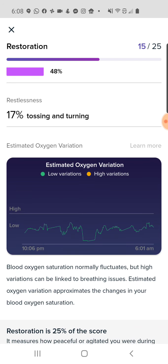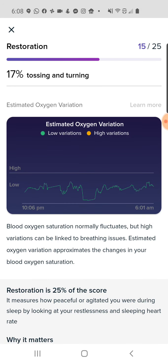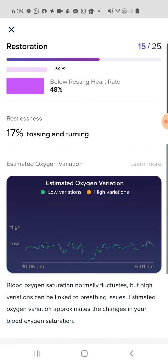There's a little explanation of this — how oxygen saturation fluctuates. High variations can be linked to breathing issues. They're not going to say sleep apnea because they don't have approval for that yet. They're also not giving you a percentage value for the sensor — that's usually how pulse oximeters measure, as a percentage of blood oxygen. Anything below about 92% is considered to be an issue; anything 92% to 100% is fine.